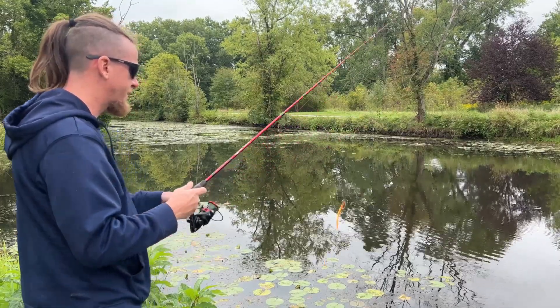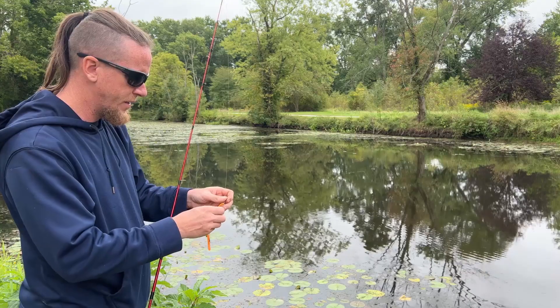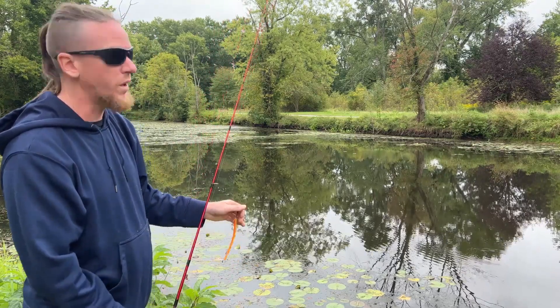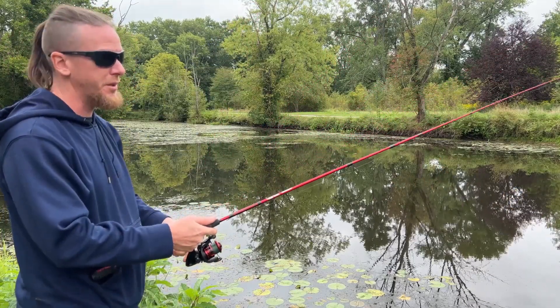Obviously, if you're fishing where there are no fish, or the fish aren't hungry and not biting right now, sometimes there's not a whole lot you can do — that's not the lure's fault. Doesn't matter what lure you're using, sometimes it's just that way. Find hungry fish and you will catch fish.